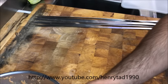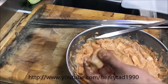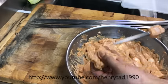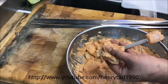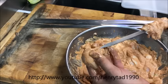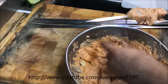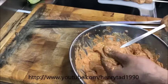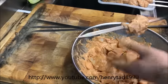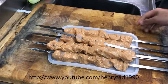As for skewering them, what we're trying to do is pick pieces of chicken that are about the same size for each skewer. This will ensure an even cooking time. You should have something that looks like this in total. Now let's get cooking.